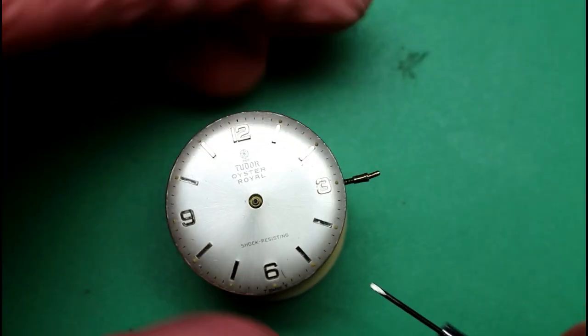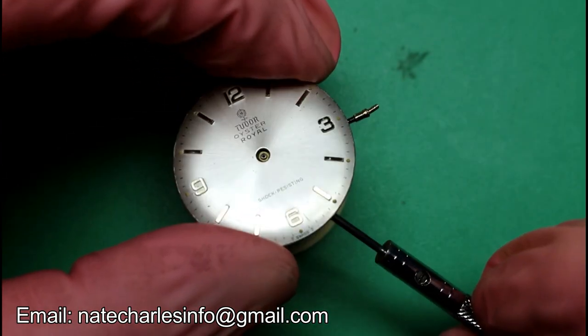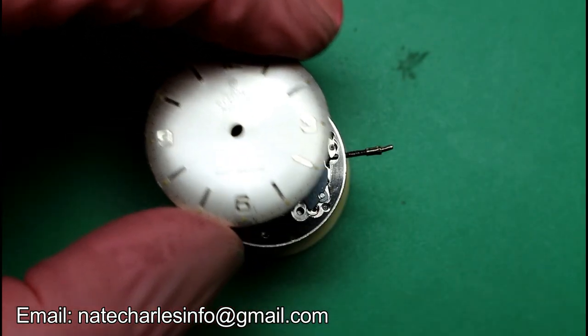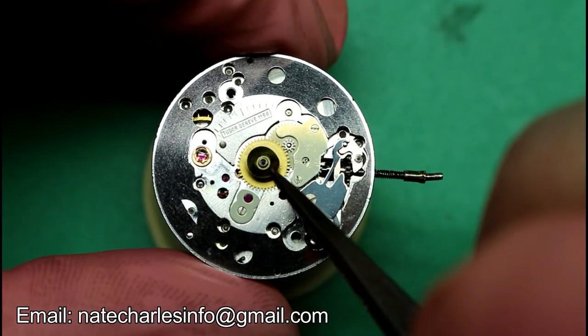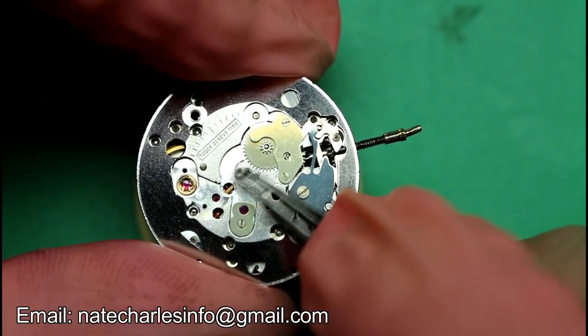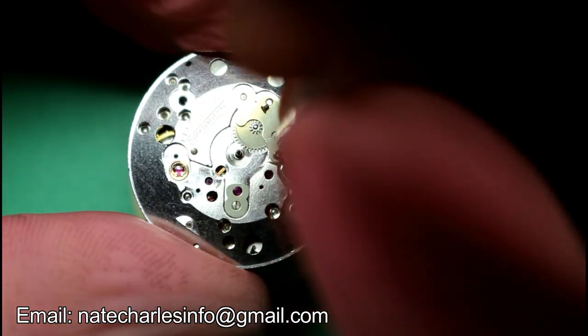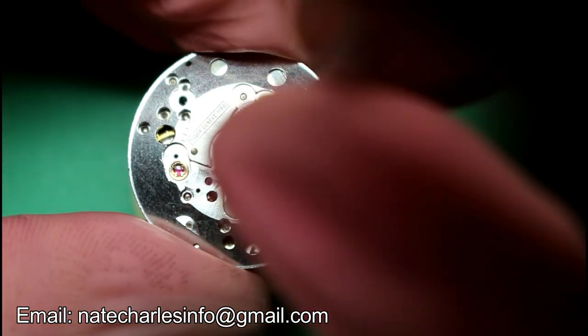We can then loosen the dial feet screws and remove the dial. Remove the hour wheel, the cannon pinion, and the minute wheel.